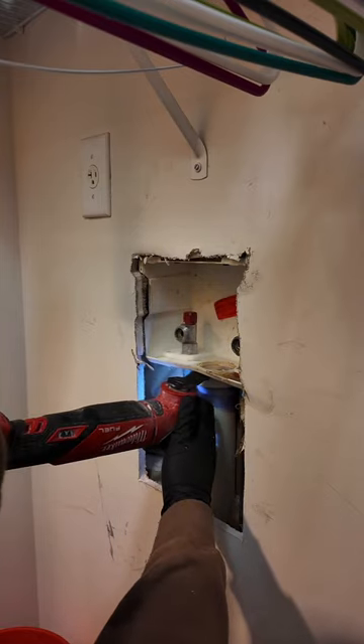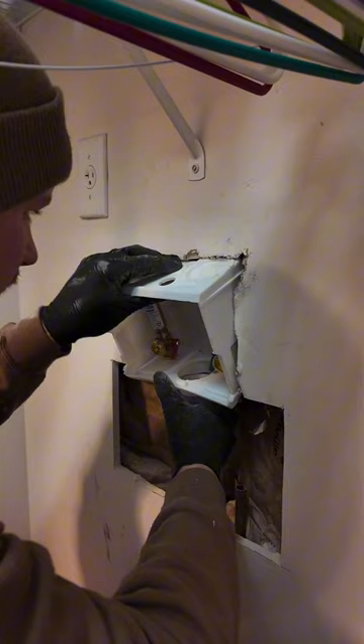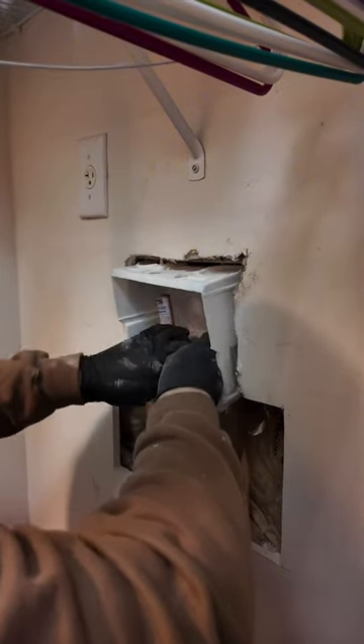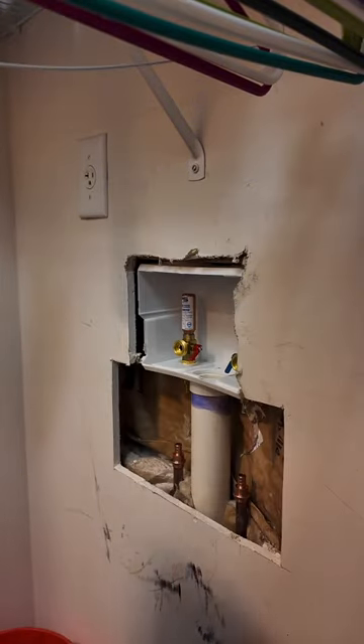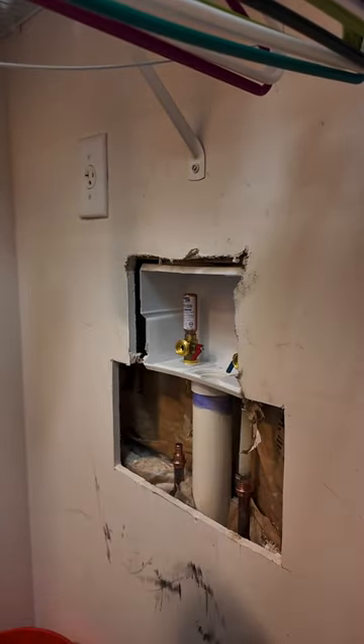This is due to the washing machine having quick-closing valves to shut the water off really quickly inside of the machine. So with these hammer arresters on here, when it shuts that water off really quickly, it kind of gives it a little chamber for that extra pressure to go without banging your pipes in the walls.